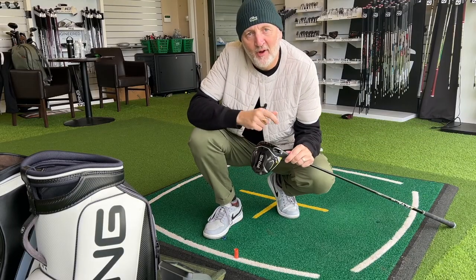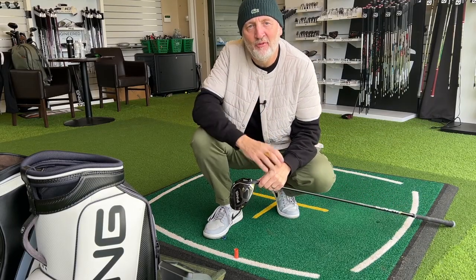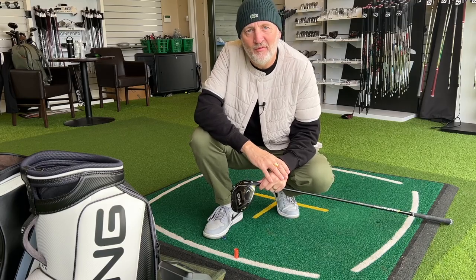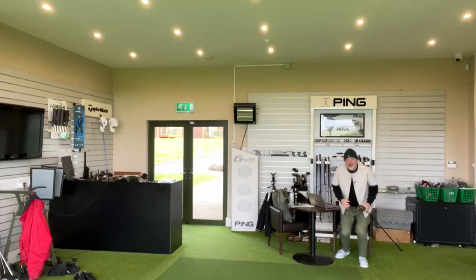In today's video, I want to answer one very simple question: is this new driver from Ping, the G430 Max, another game changer in the world of forgiveness? If this has got as much forgiveness as its predecessors, sounds good, and has ball speeds, then this could be a real game changer from Ping.